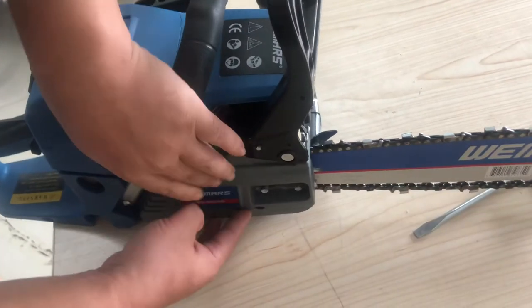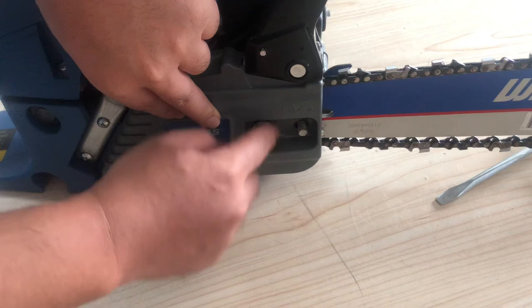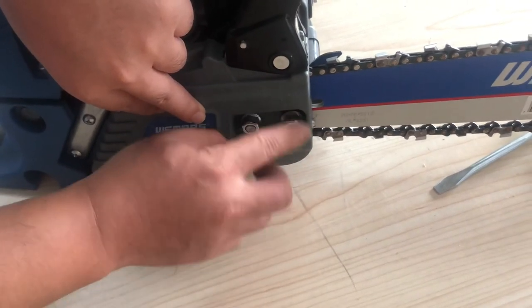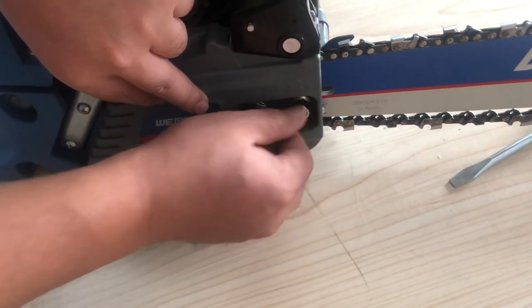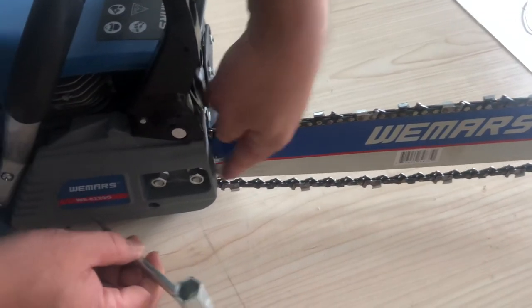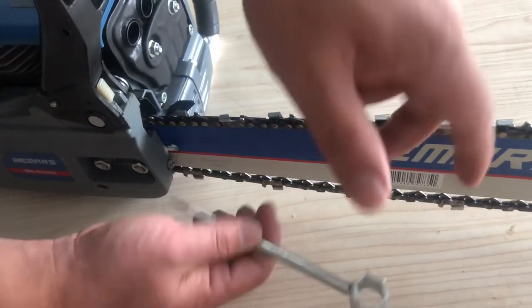Perfect — then screw it to tighten. If the chain is a little loose, rotate this adjustment screw clockwise until the chain tightens.